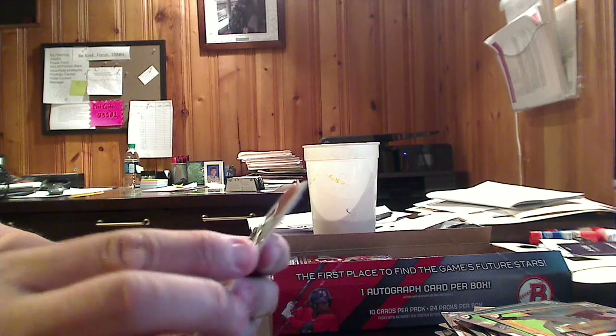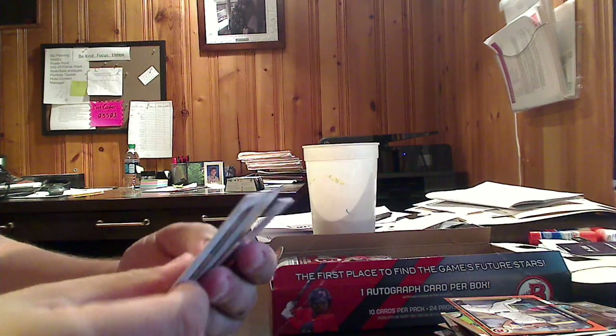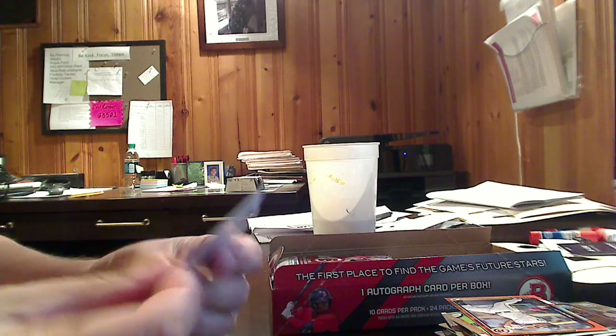The Minnesota Twins — Eric Haas. And last one in this quarter of the box. Still looking for that elusive hit. There's a good little parallel. It is an orange parallel of Jed Giorco, San Diego Padres. We're going to put it up there so you can see the orange border on the card, and the numbering is 21 of 25. That is a nice short-printed parallel — we like that.